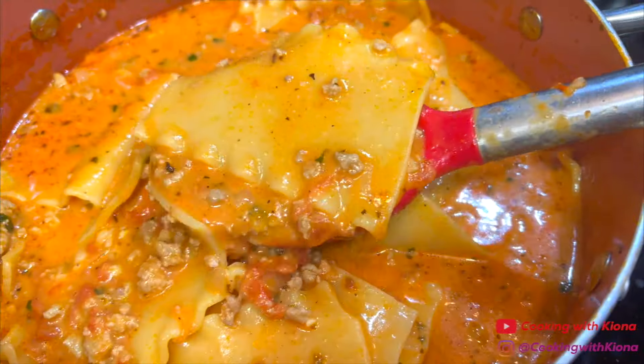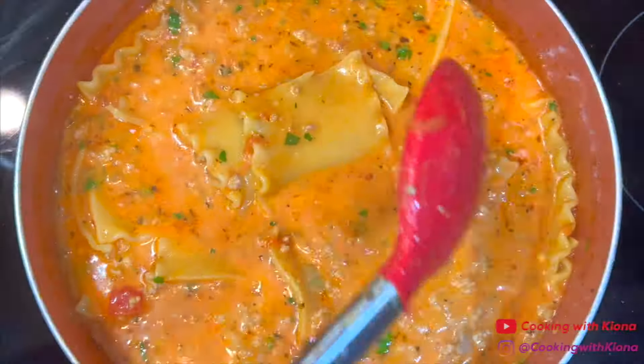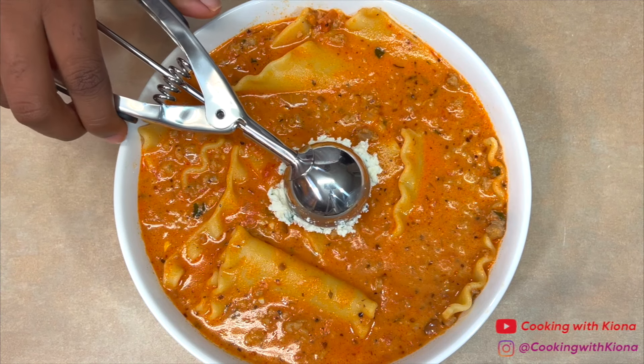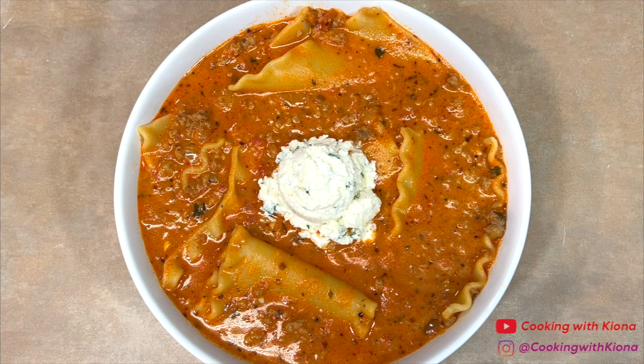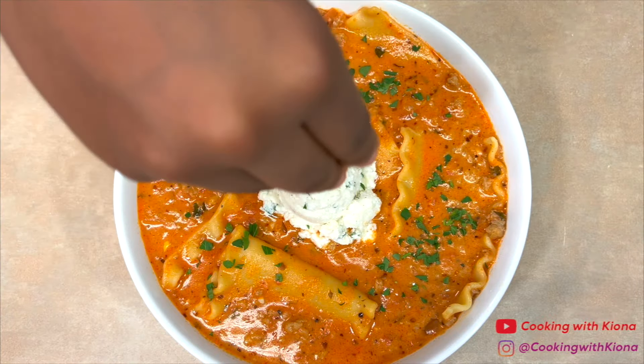And that's it! You're all finished making the lasagna soup. Now, all that's left to do is plate it up! Add some of the soup in a bowl and then add a scoop of the ricotta cheese mixture on top. After adding a scoop of the ricotta cheese mixture, sprinkle some parsley and red pepper flakes on top as well.